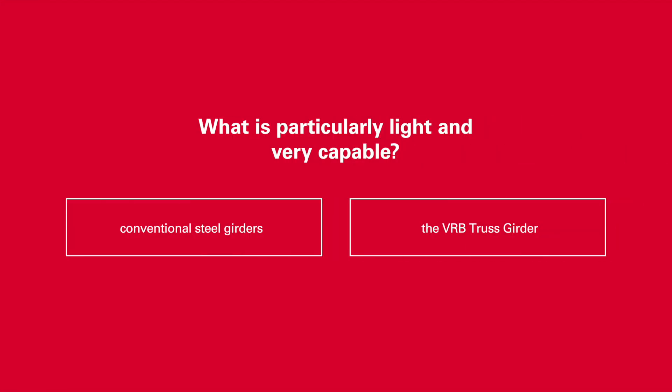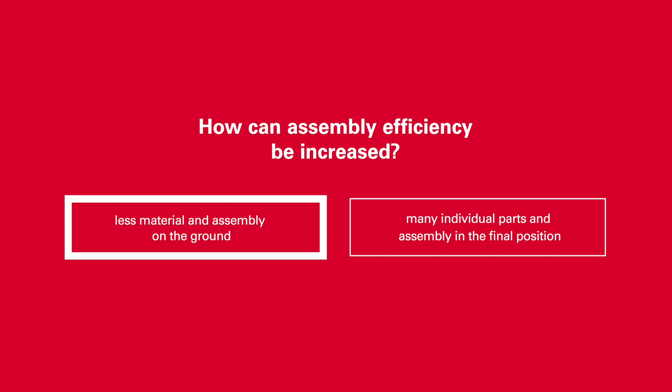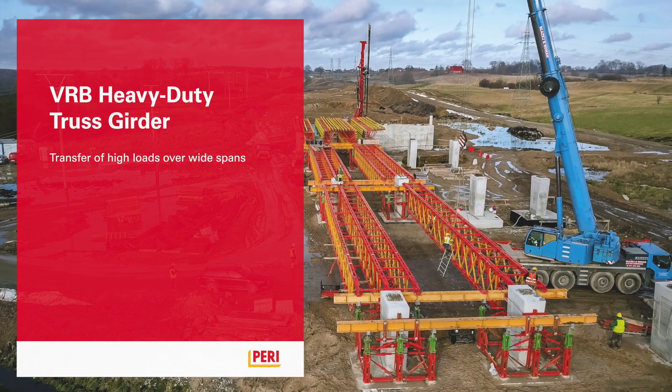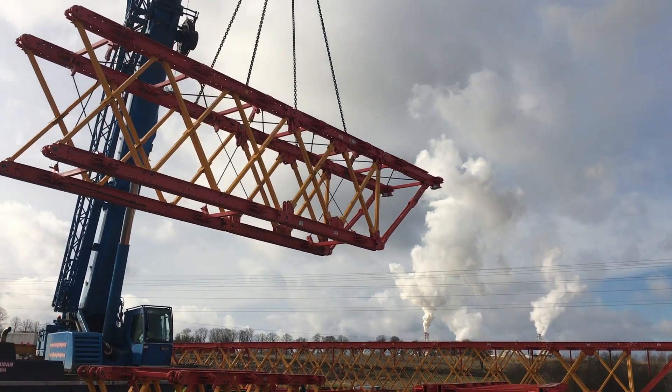What is particularly light and very capable? How can assembly efficiency be increased? What is easy to adjust to variable spans? The VRB Trussgirder by PERI. A trussgirder system of the 3,000 kNm load class. Lightweight and very able.